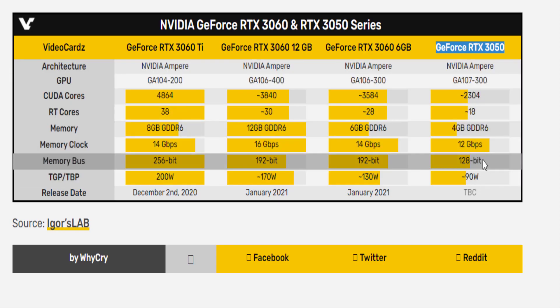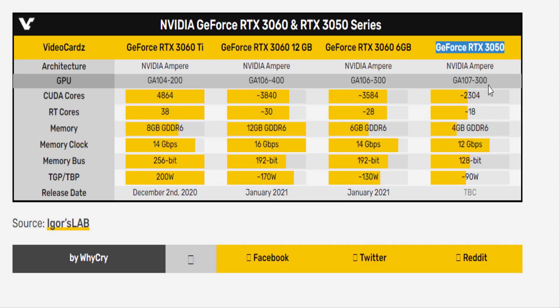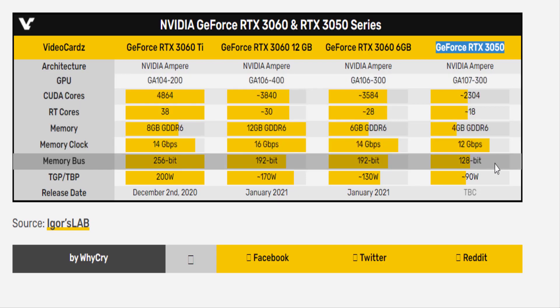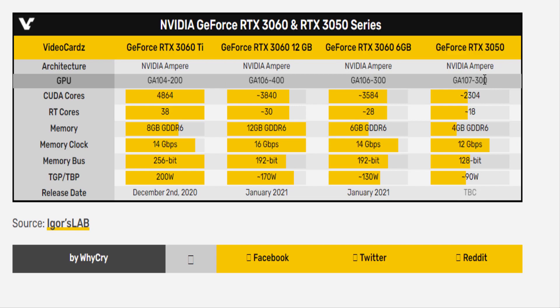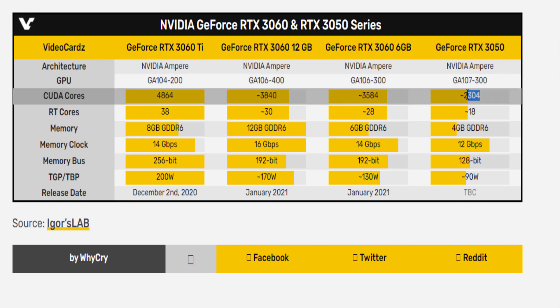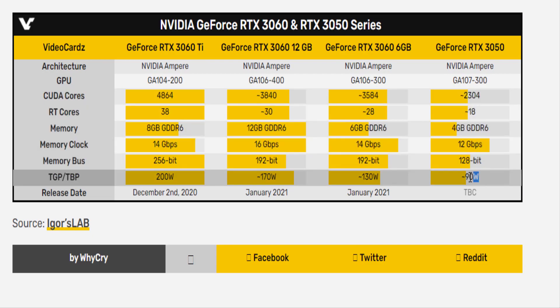The RTX 3050 specifications come courtesy of Kopite7Kimi, known for being a reliable source on PC hardware leaks. It looks like the RTX 3050 will come with a new SKU of the Ampere GPU named the GA107-300. Apparently it will come with 2304 CUDA cores, and the power consumption is at 90W, which needs an extra 6-pin power connector.